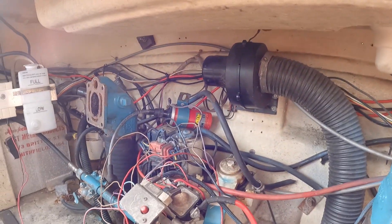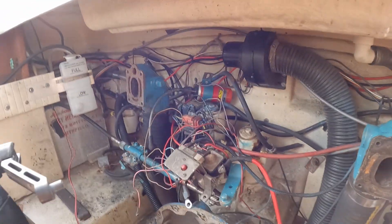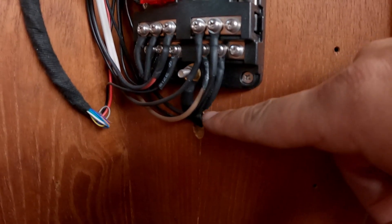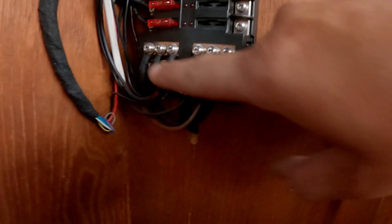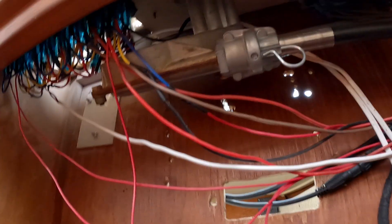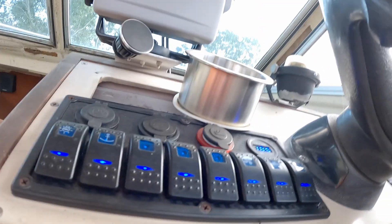The cables just run everywhere. There's one nice new one that goes up the front — the positive wire comes up through here, goes into this fuse box, and the negative goes out the bottom back to the battery. So this is all the negatives and then all the positives for everything.